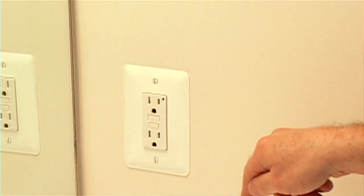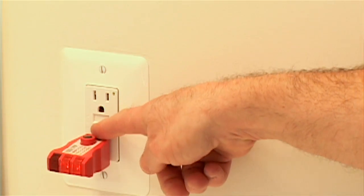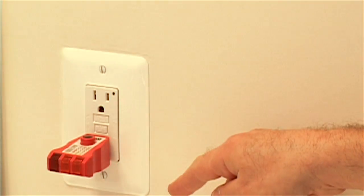You'll notice if you look at them, they have a test and a reset button. I'm going to put this tester in there, and the lights are lighting up. When you hit the test button, the reset button pops out, electricity goes off, and then you can just hit the reset button and it comes back on.